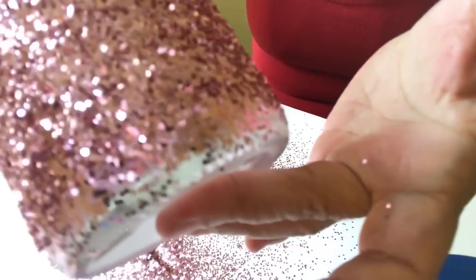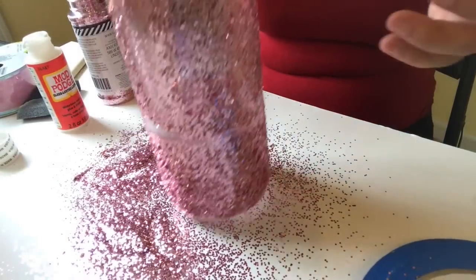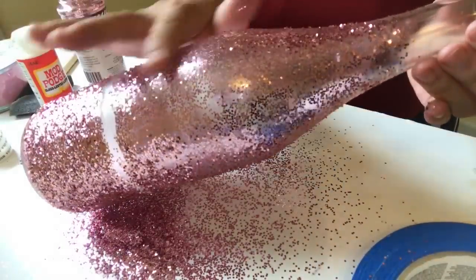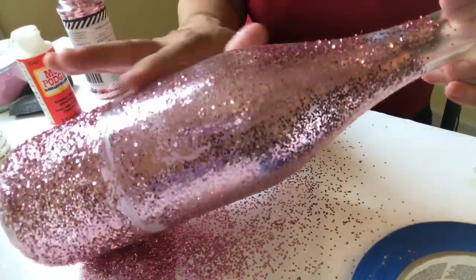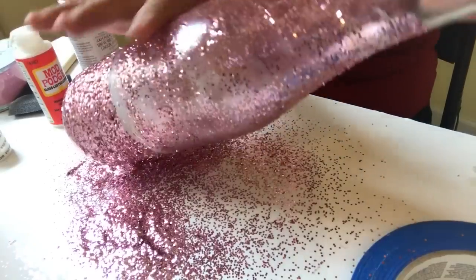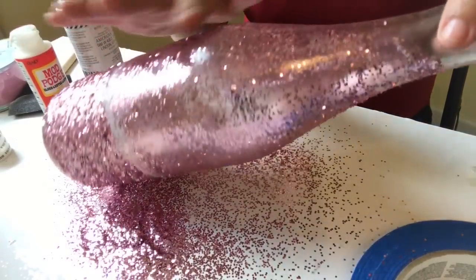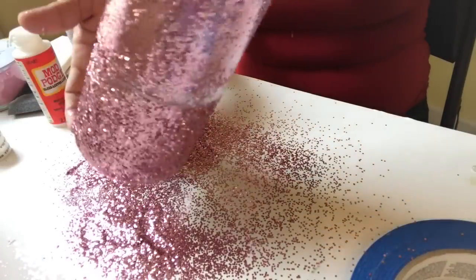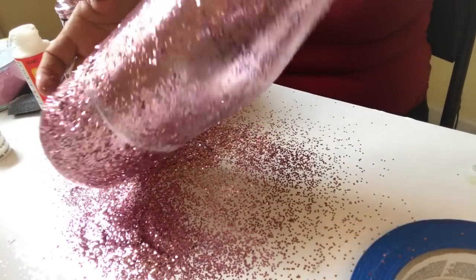I don't know if you all can see, but you can see through the bottle right here on the top, while on the bottom it's put together really really thick. I'm going to have to go back and fix this middle part. I'm finding that if I just take my finger and rub it down some, it takes some of it off, making the top a little thinner, which is what I wanted. I can always go back and add more to get the desired look. Oh, that's beautiful!